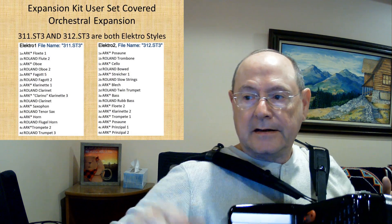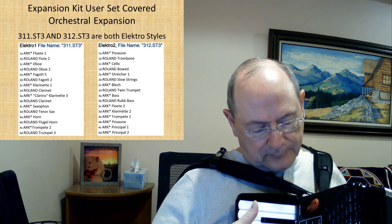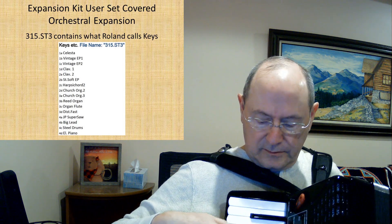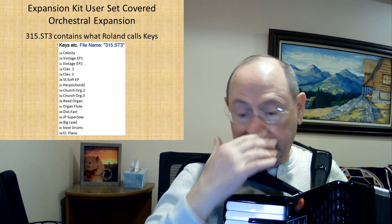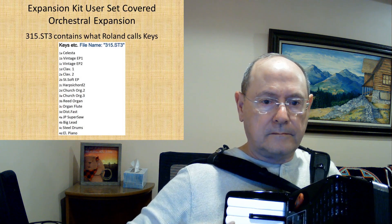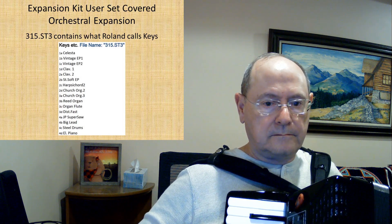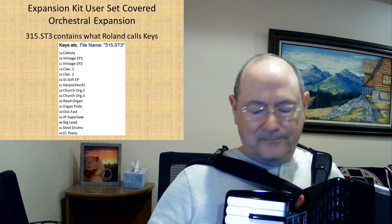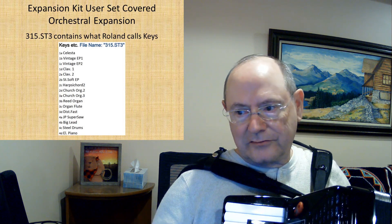I've also loaded set 315, which is kind of a keyboard — let me go to U3 so you can hear it. The celesta is there, the steel drums. Three C — now it's kind of interesting: the harder you hit, the louder it is. But again, you can go through that and take a look.